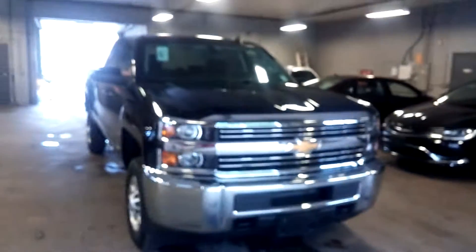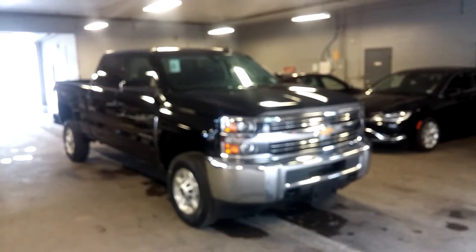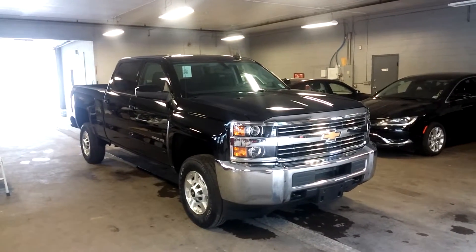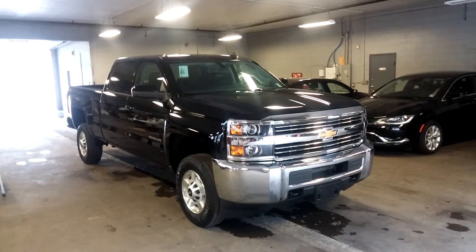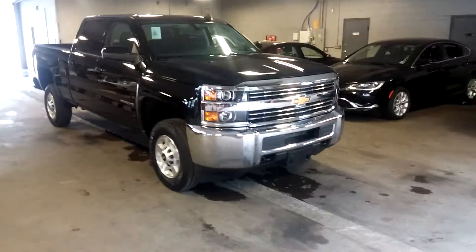All right, now that you saw those two dents on the roof, ladies and gentlemen, that actually completes our tour. So again, this is a 2015 Chevy Silverado 2500 HD, 4x4, black on black. Super nice — any questions or concerns, don't hesitate to ask.